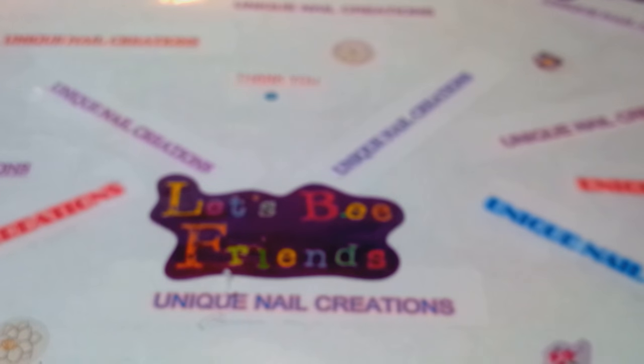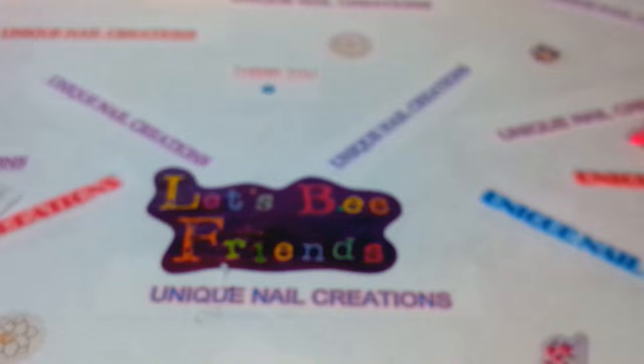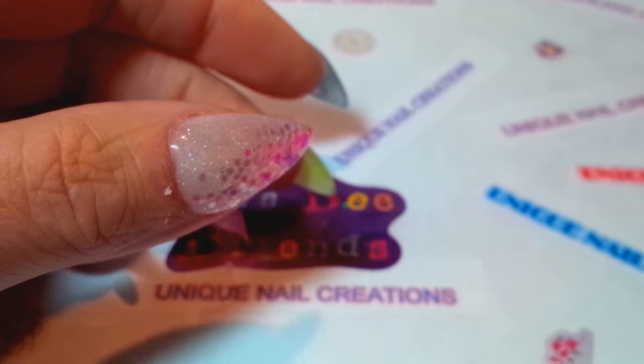Now let me get to some of the shapes I added to the store. A lot of them are requests. Some of these are re-adds — the 1mm and 2mm mixed neon dots, that's a re-add. The mixed neon hearts, that's a re-add. And the neon mix Mickeys — another re-add. I sold out of those so I had to get more.